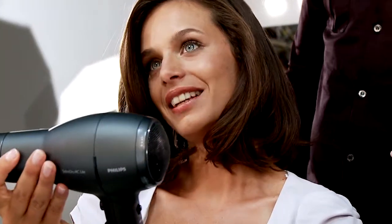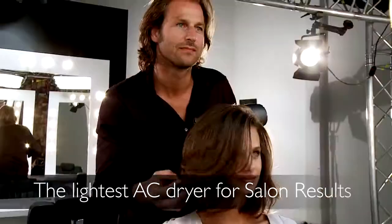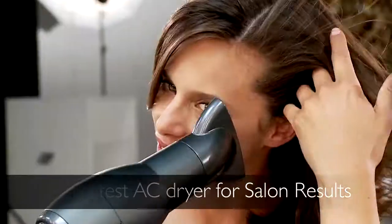It's very light and powerful. I use it all the time on the set, in my salons and backstage at the shows. This dryer is the lightest professional AC dryer on the market and has all the features you need for that salon finish.